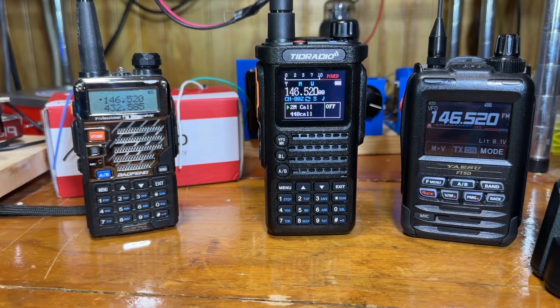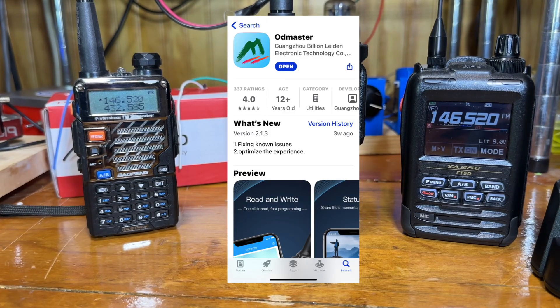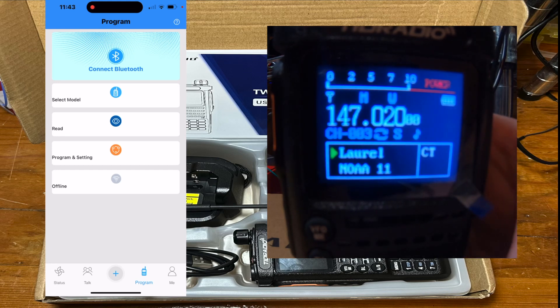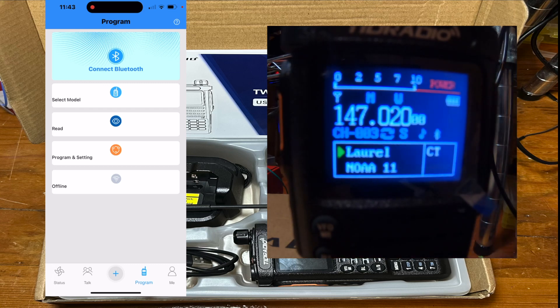I'll show a quick clip on how to do Bluetooth programming with an iPhone app — you'll need to get this specific app. The first thing you want to do is go to Program on the app, and then on the radio push the BL button to turn Bluetooth on, and you'll see the little Bluetooth emblem pop up.